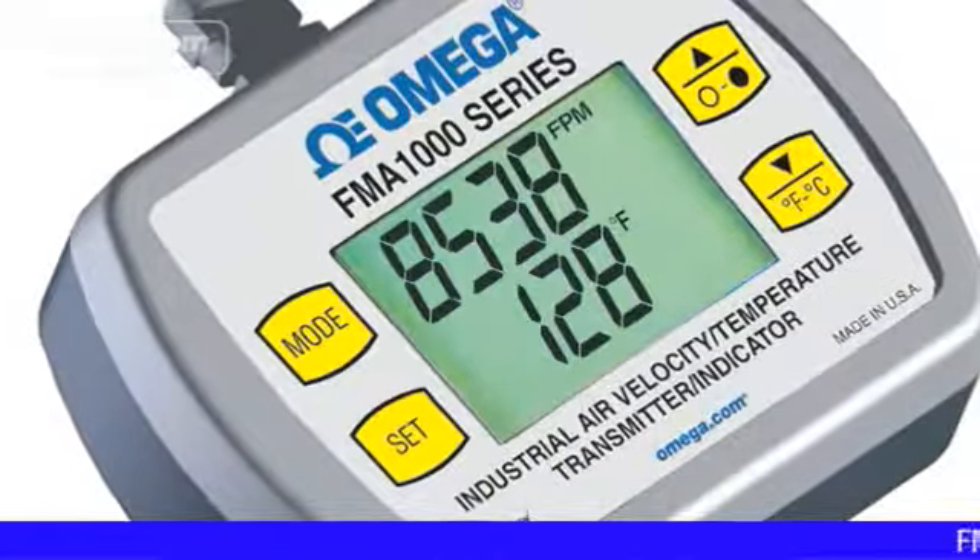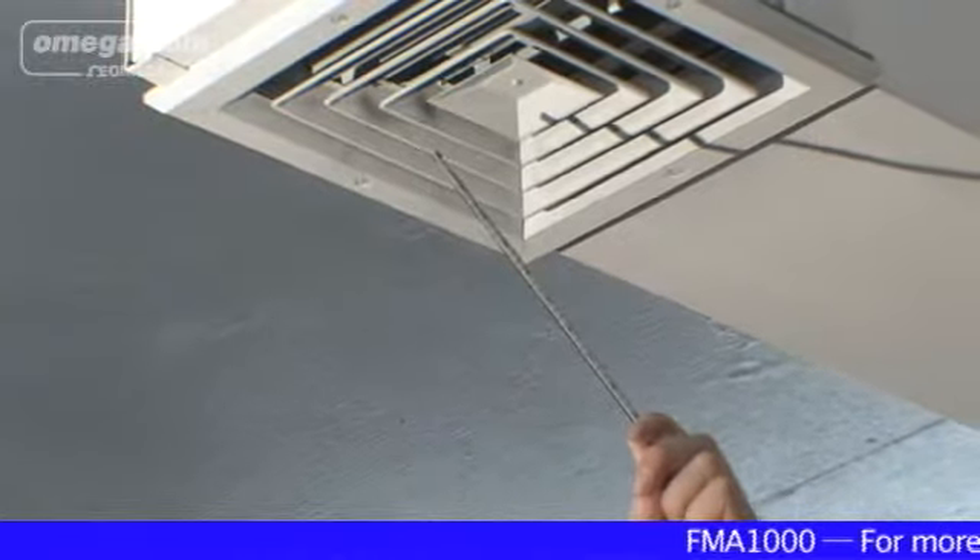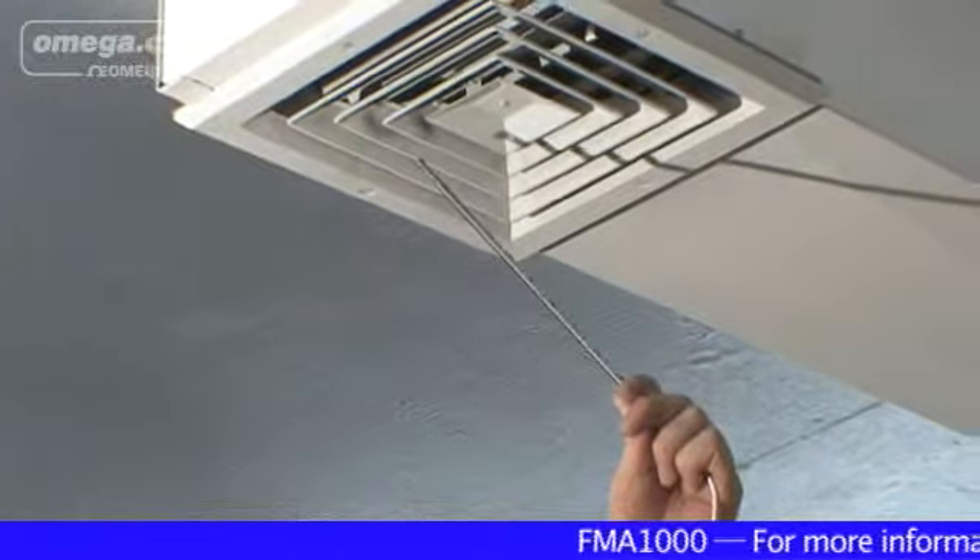All power cables are provided. To operate, remove the cap from the sensor probe tip, align the window perpendicular to the air stream, and start measuring.